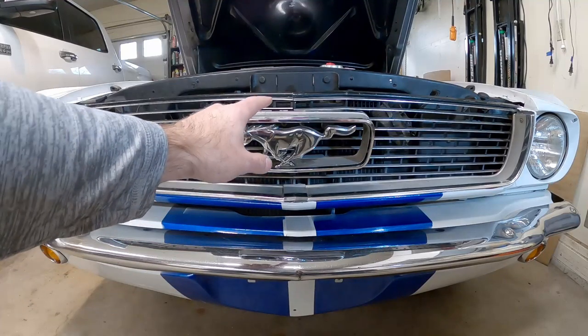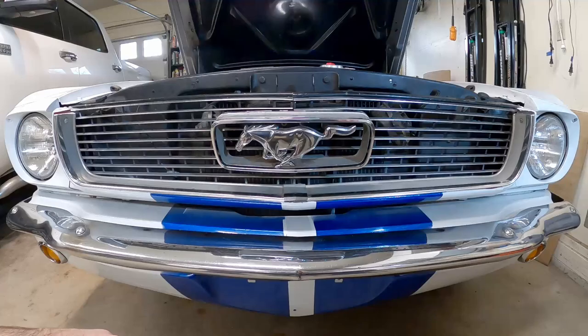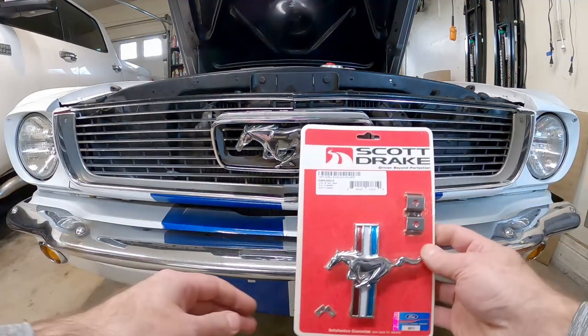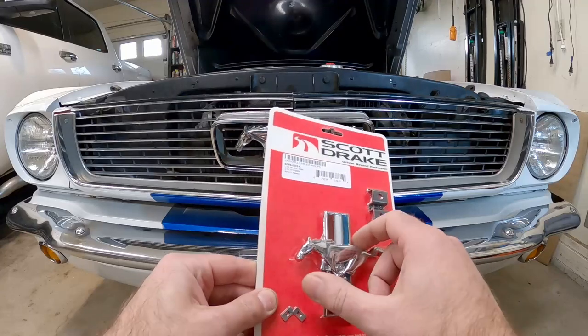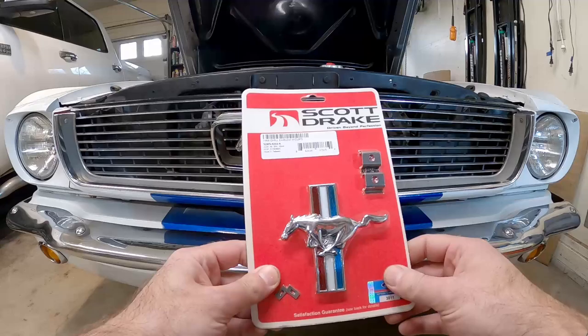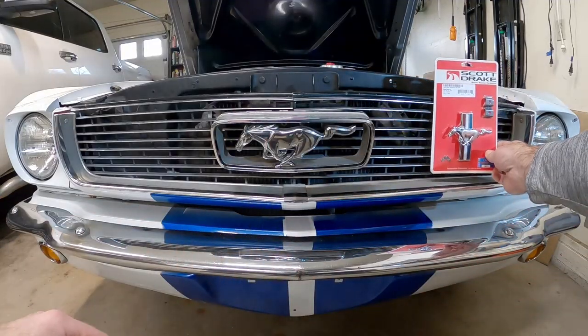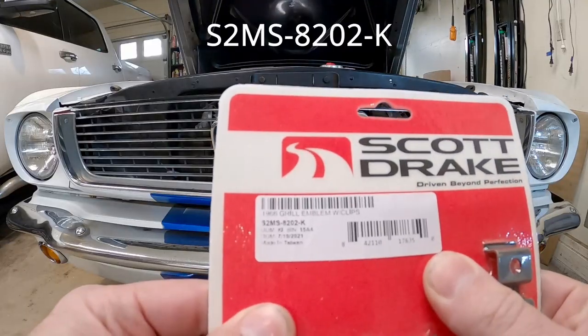What's up guys, my name is Andy. In this video I want to take the pony off the grill and do a less-is-more kind of approach. What I want to put in its place is this smaller badge over on the side, which I believe comes on the GT cars, and it would go roughly in this area over here.